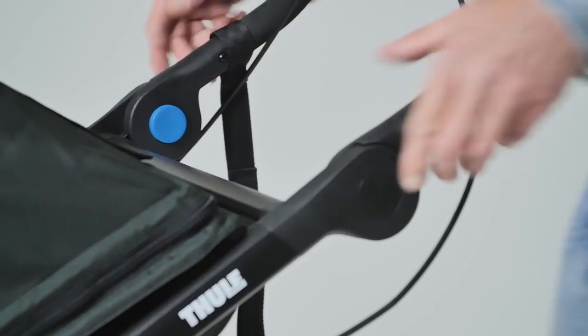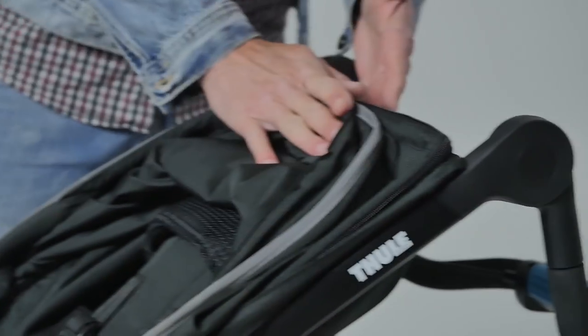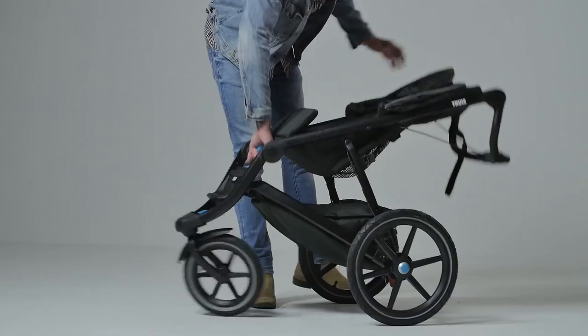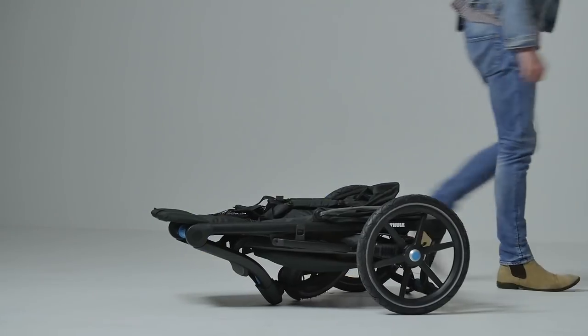The fold is quick and simple and can be operated with just one hand after a few practices. The fold operations are colour-coded in blue, so you can't go far wrong. The frame also has an automatic locking lever to keep it closed while lifting and transporting.